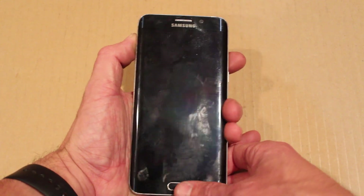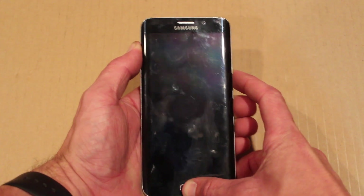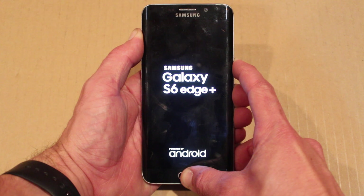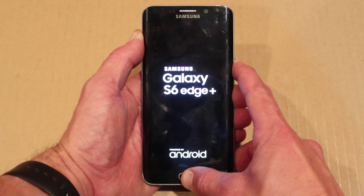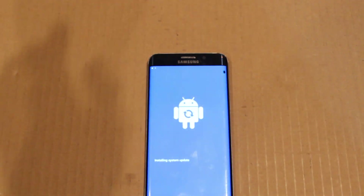Hold volume up, hold the home button, and then hold power. Keep on holding. Wait for that screen to come up, then let go.